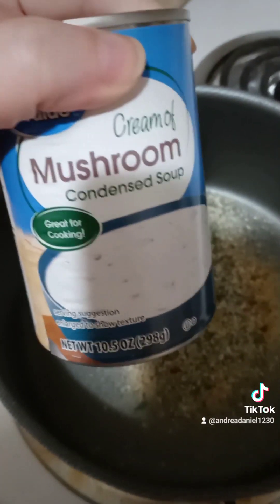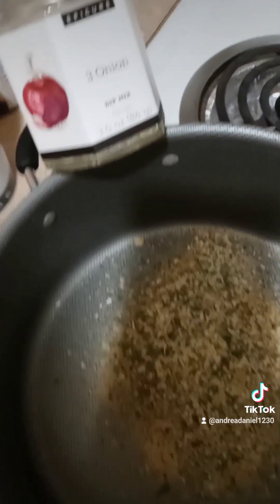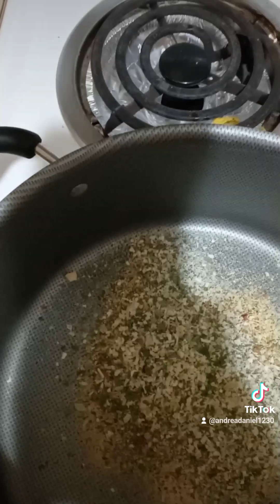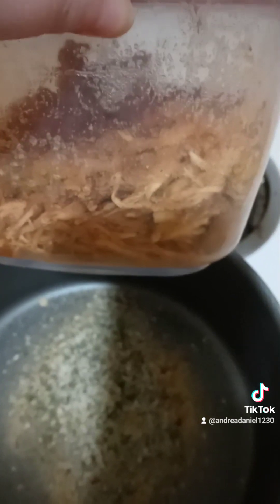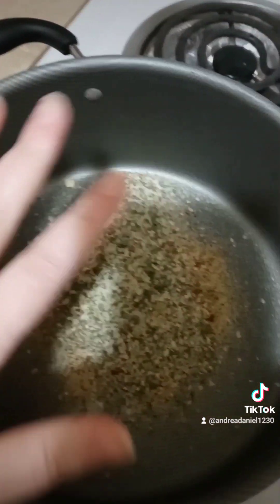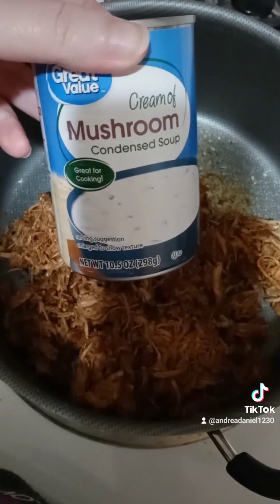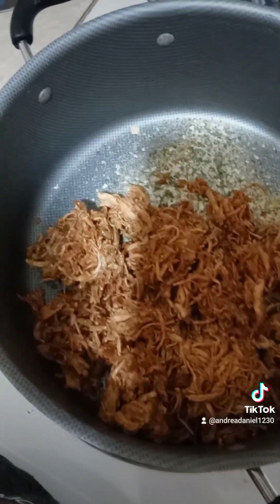That seasoning is gonna go in with our cream of mushroom soup — I'm using this instead of epicure mushroom soup because I don't have any on hand, otherwise I would be using that. And our leftover pulled chicken from yesterday is going in as well; this bowl was full last night and I had some for lunch. I put over half of what was left into the pot, then I'm gonna add the cream of mushroom soup with one can of water and let that cook. That's gonna be our base.